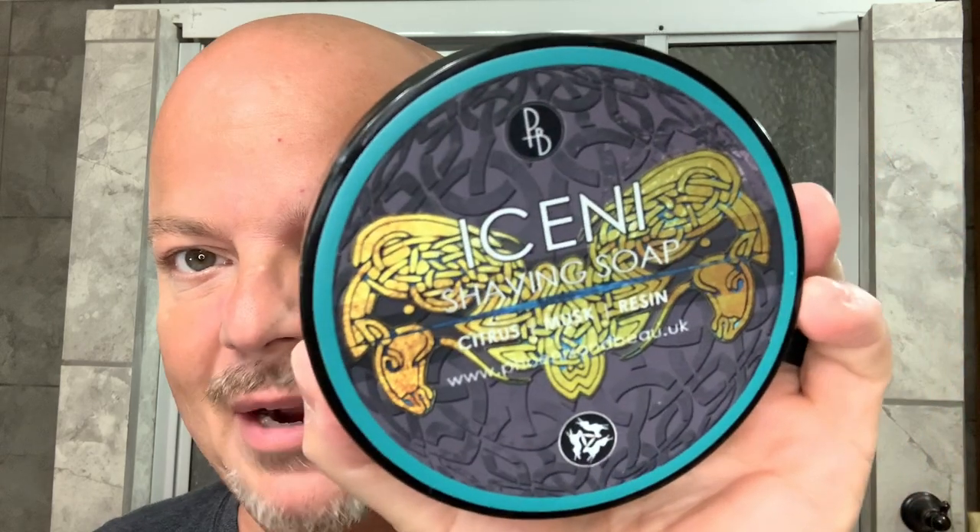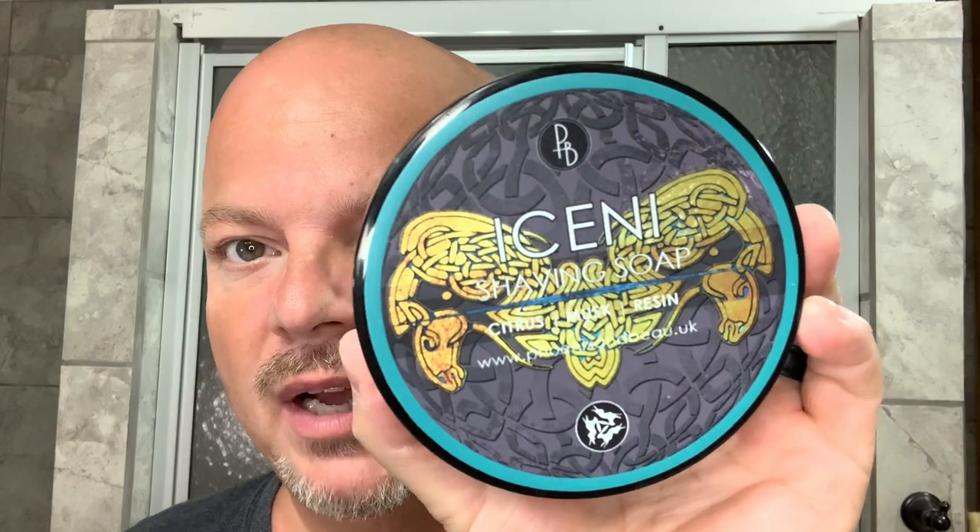So as mentioned before, today we're going to be using the Phoenix and Bow Iceni — and I think that's how it's pronounced. I did look it up, but oftentimes when I look up the pronunciation of some of these terms, even that's wrong on the internet. So if I'm wrong, I apologize. And this, I think, is to mean a tribe of folks on the eastern coast of England dating back to the Iron Age.